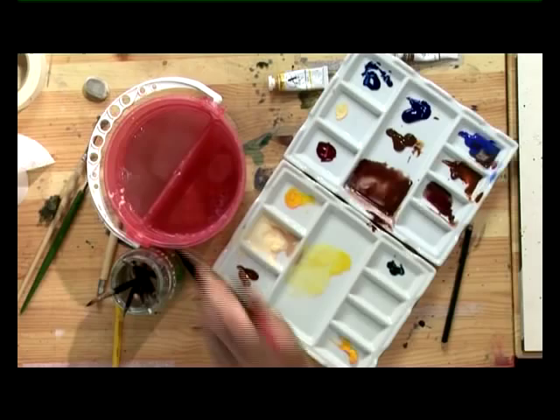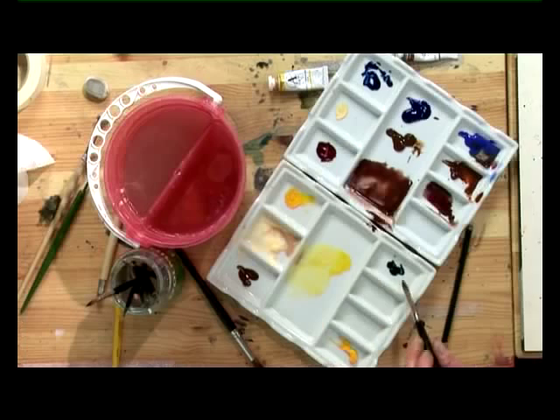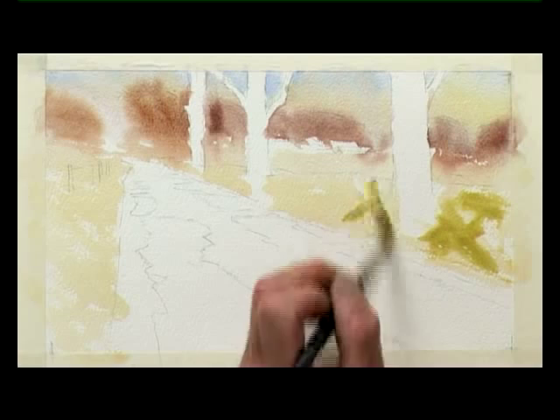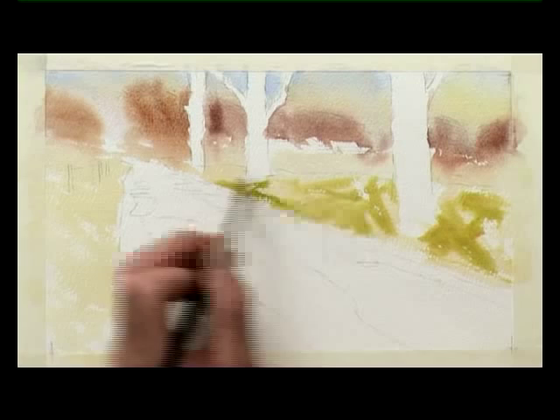Now we'll start to make the green for the grass, for the grassy banks. And we do this by starting with a lot of yellow, and then we add a very small touch of green. We've got a green, so now we add a little bit of Burnt Sienna to it. To make it look credible, start with a lot of yellow, add a little bit of green, and then a touch of Burnt Sienna — or Burnt Amber will do it. So now we've got the grassy banks on the edge of the track.